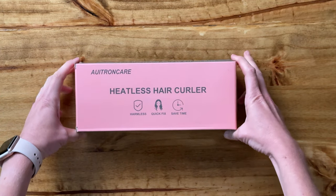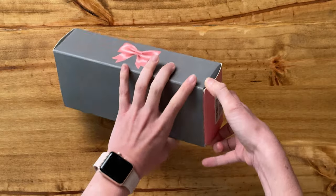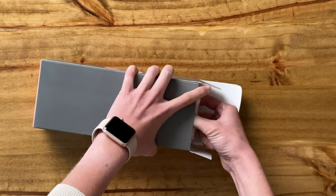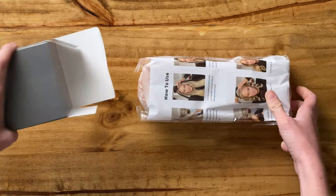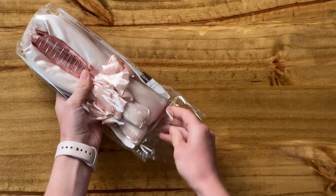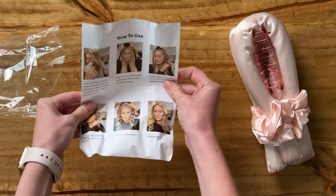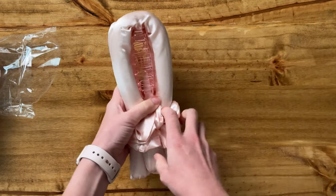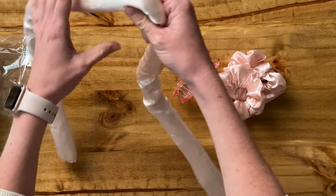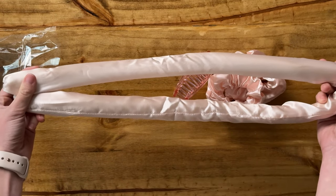I've been so excited to try these — I just received it and let's go ahead and unbox it to see what's all included. That's everything in the box, it's all wrapped up in this one bag. We've got instructions, which is really helpful, and then we've got the curler — it's actually quite a bit longer than I anticipated.